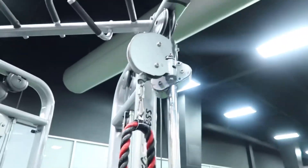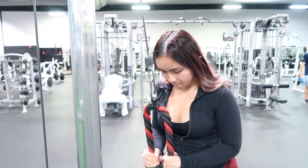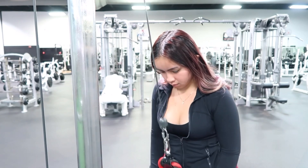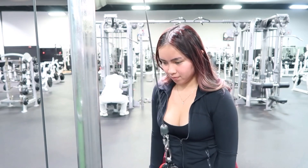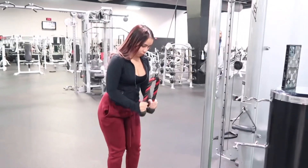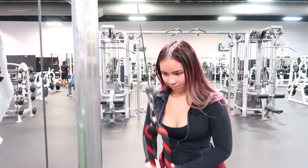The next exercise is the tricep pull down, starting off with 12 pounds. I'm going to do four sets of 12 and I really feel the burn on my tricep with these. When you do this, you don't want to go all the way up — you want to stop around the elbow level instead of going all the way up.